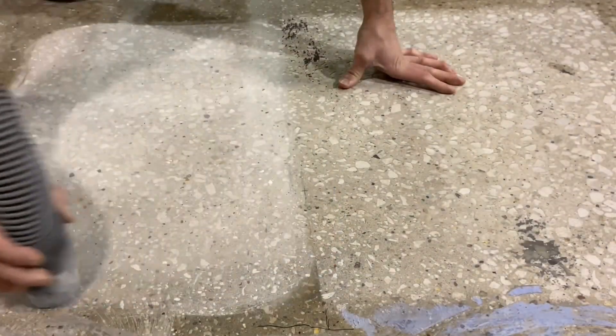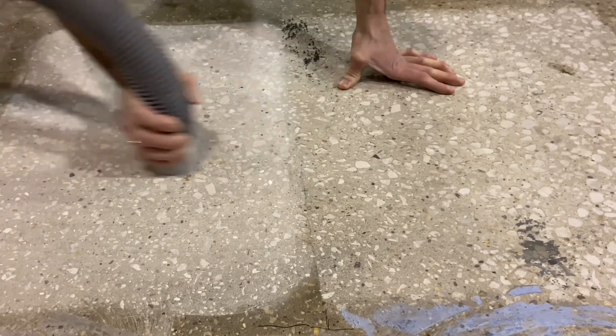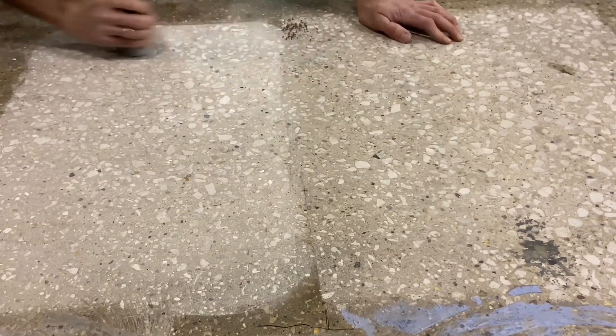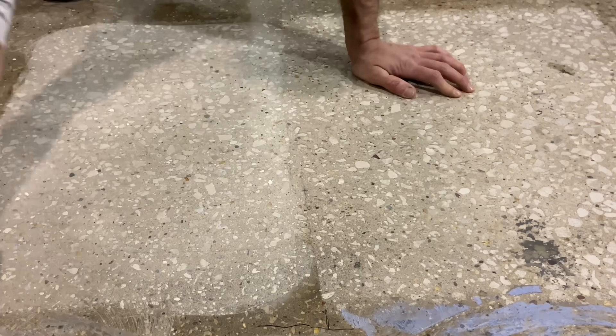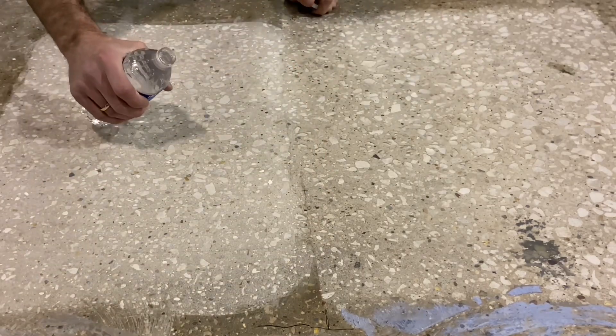A hose is used to vacuum the surface to mimic a wand vacuuming — this is the most that could be expected out of vacuuming a surface after any kind of grinding. A wand vacuum is standard here; the idea is to remove all the dust that possibly can be by vacuuming alone.